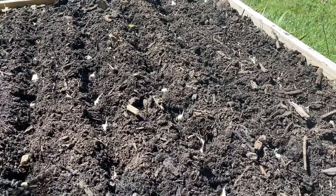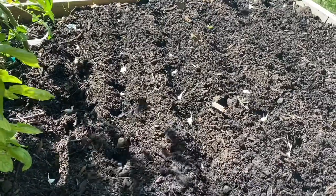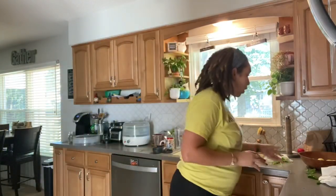Sorry if the breeze is messing up my sound — that's why most of this video was silent. I completely wrapped up everything I was doing outside. I finished planting all the garlic, and then I still needed to till up that second part of my raised bed because the soil got really compressed. So I did that and then just got on a roll.